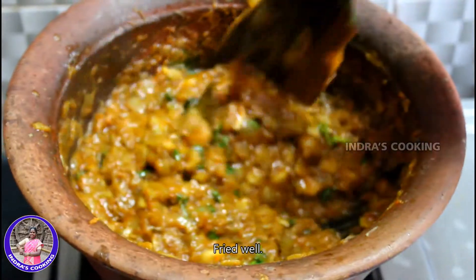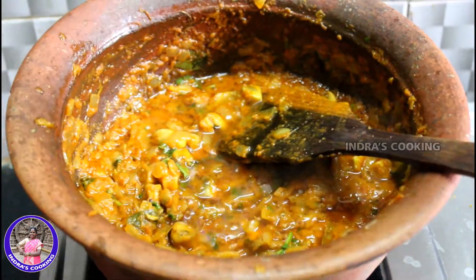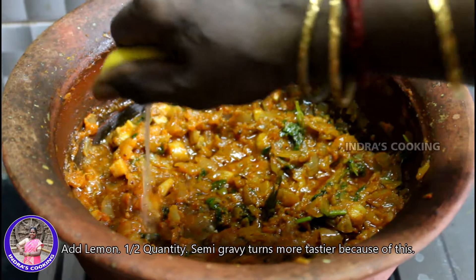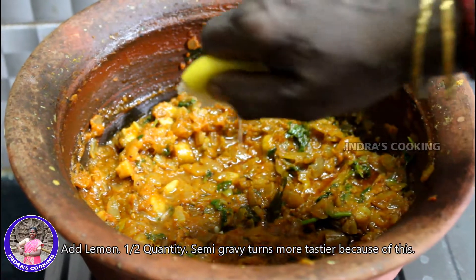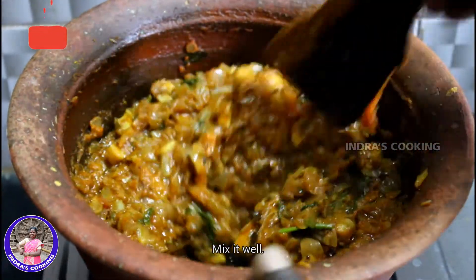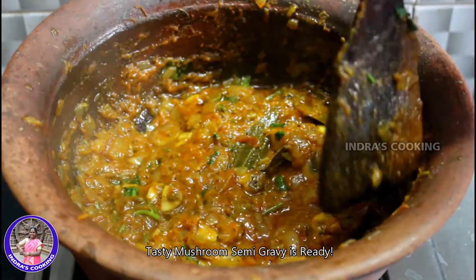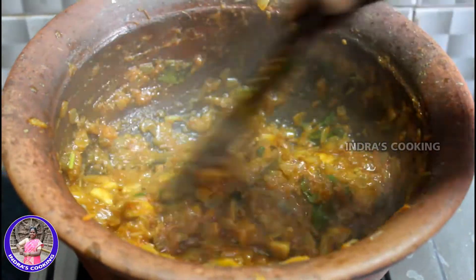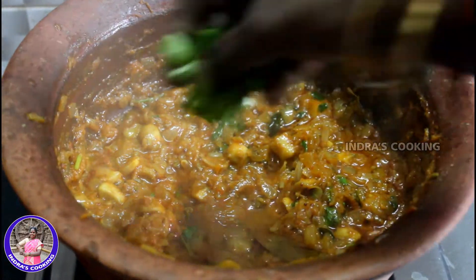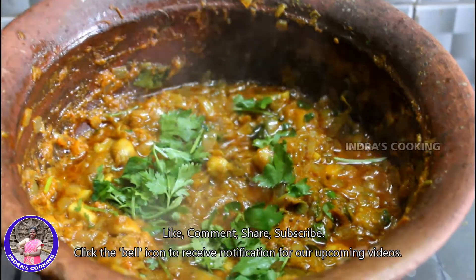Now let's mix the pot. The color is a good color, then you have to check the taste. The color is made in the shade.